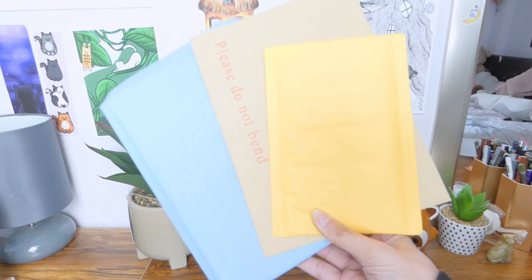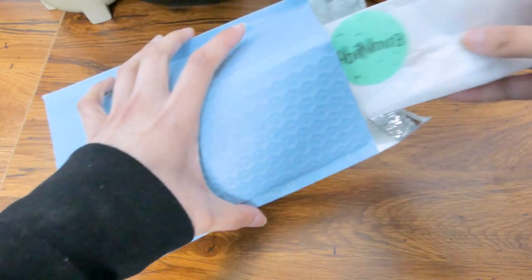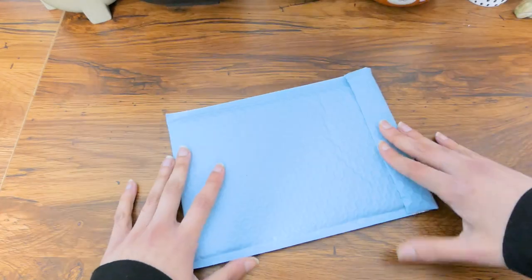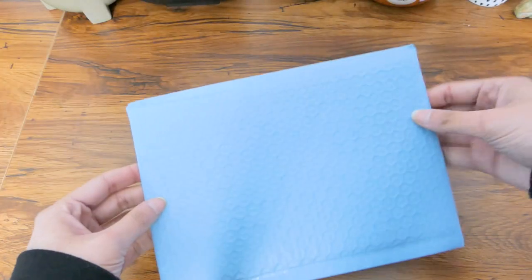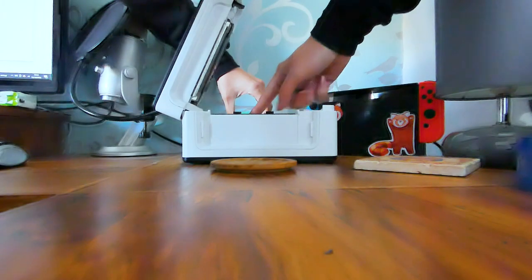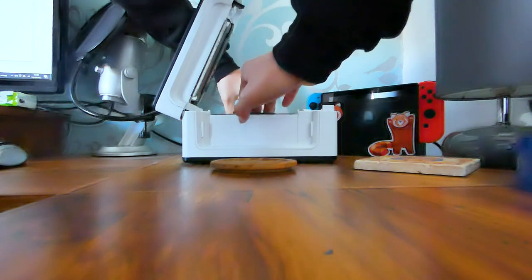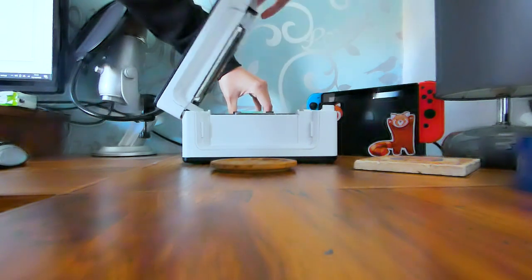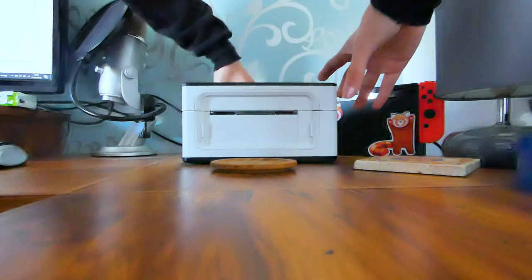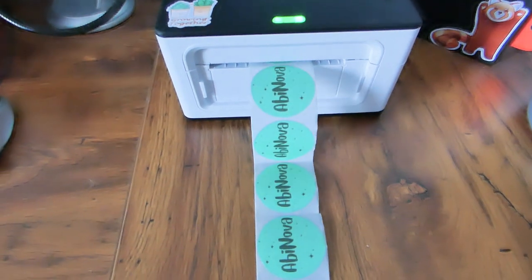For other packaging materials, I have these cute blue bubble mailers which are my favourite — they fit so well with my brand and I got them off Amazon. I recommend buying different sizes of packaging. I also make labels with the Munbyn printer, which can be used for printing designs and thank-you stickers as well as shipping labels, so it's really handy and I highly recommend looking into one.